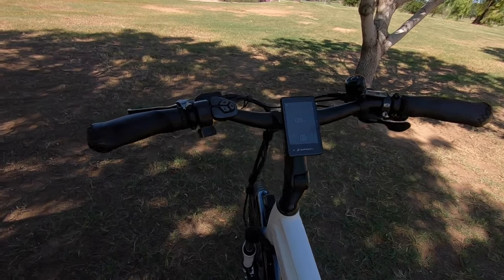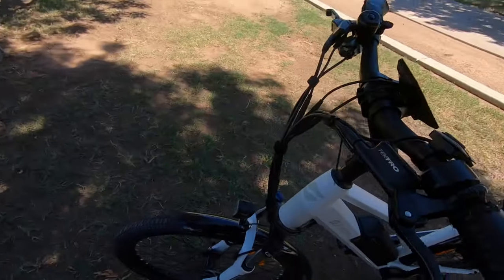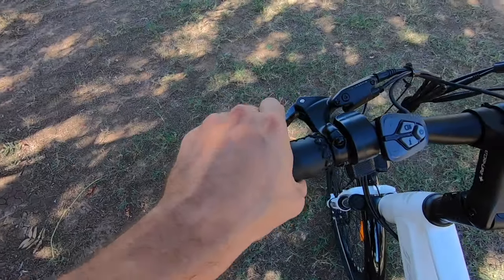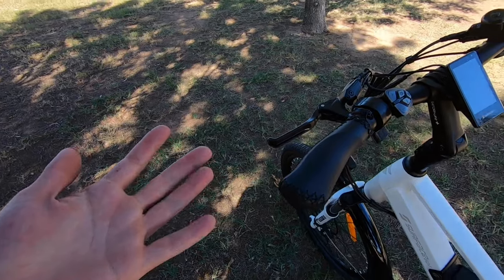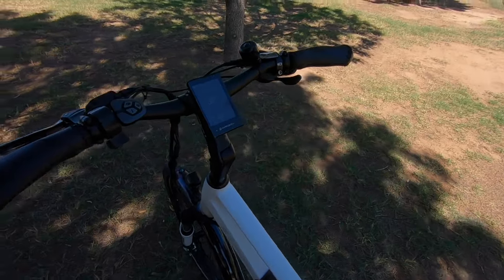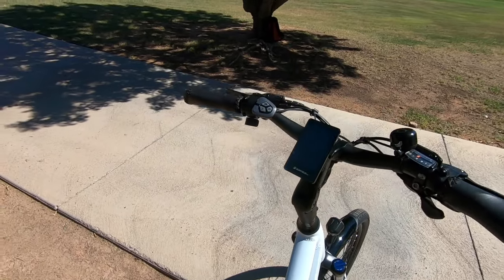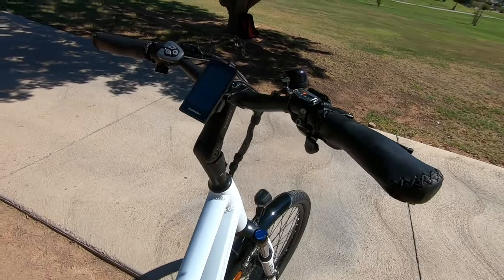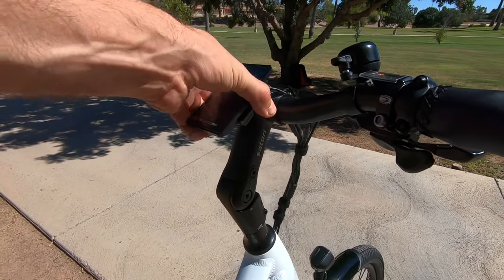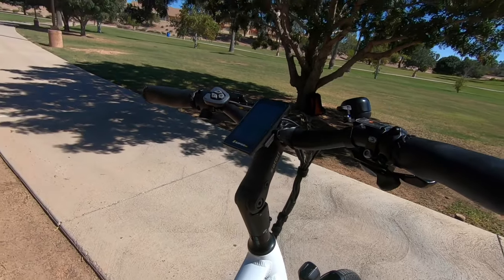Continuing with the cockpit — looking at the Tektro Auriga hydraulic disc brake levers with three-finger levers, very easy to actuate thanks to the hydraulic nature. Moving back out into the sunlight for better visibility — the display is fixed but you can rotate it up and down to reduce glare.